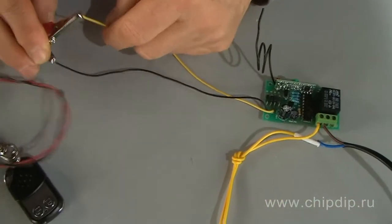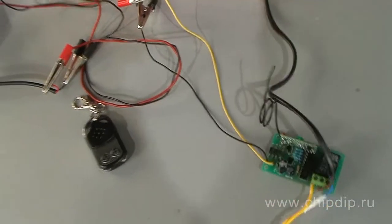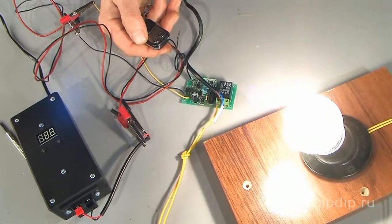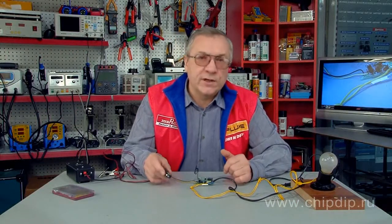Let us power our receiver and connect the load. Now if we press the case button with the close lock on it, the switch contacts will close and the load will be connected. Unlike in button mode, the load will remain connected until we press the button with an open lock. Only then will the load get disconnected. This operation mode is called a trigger mode. You can use this remote control system for applications when the load needs to be connected for a long period of time — for example, it is best fit for country house lighting or a watering pump.